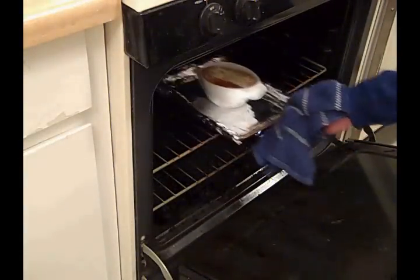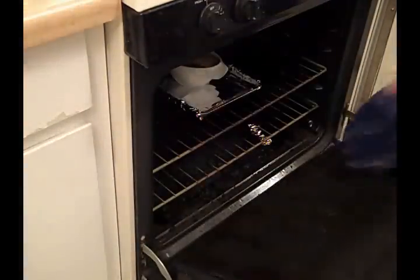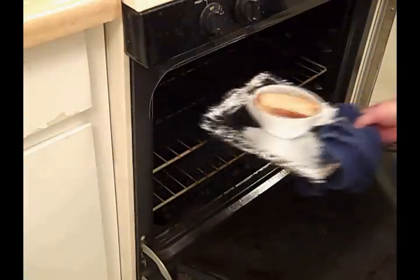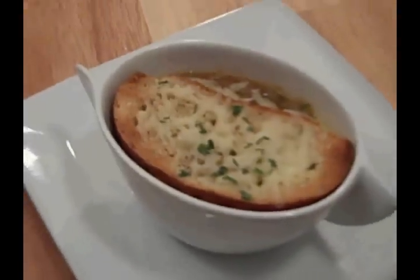400 degree oven for about 5 minutes or so till the cheese is melted. And there it is — French onion and smoked oyster soup. Yummy.